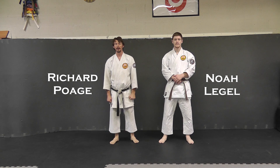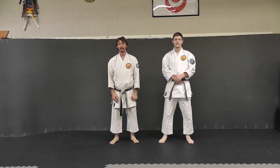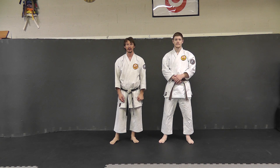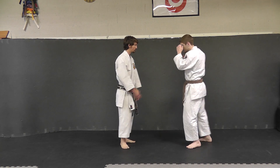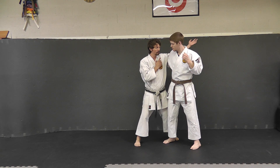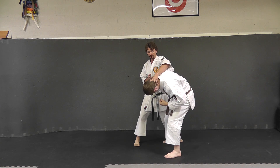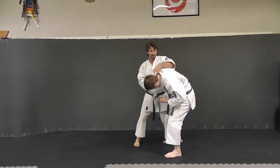Next we're going to take a look at the same move off of a haymaker. A lot of times if the person is attacking with a haymaker, it's easier to go to the inside. As he swings, I'm going to get nice and deep to avoid this punch. He can still strike with that hand, so you want to make sure you control the head so that if you have to, you can move him out of the way of that punch.